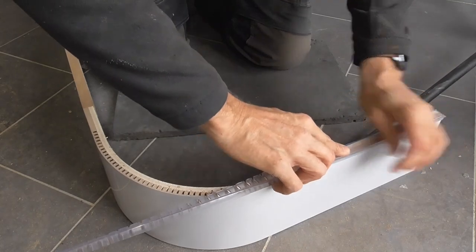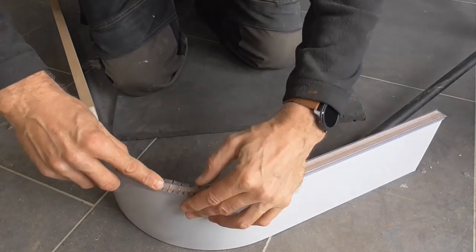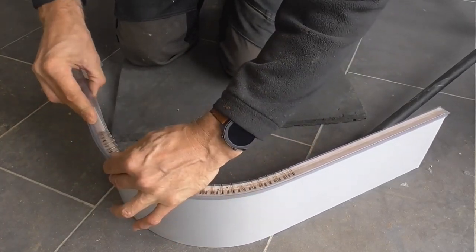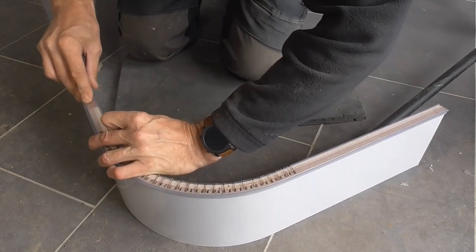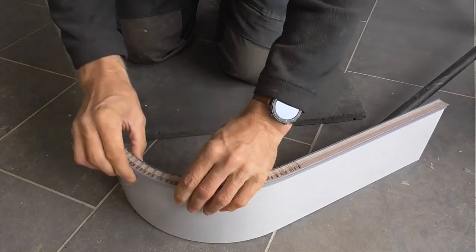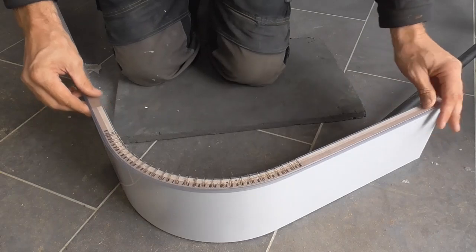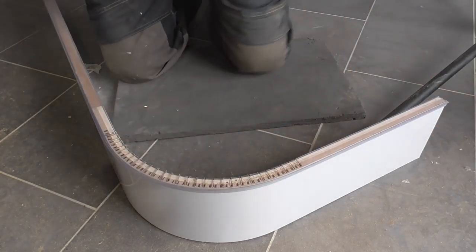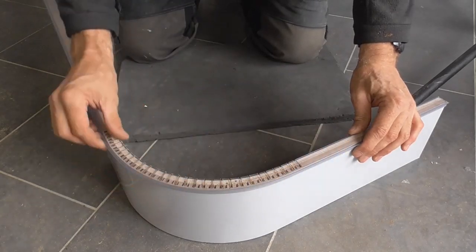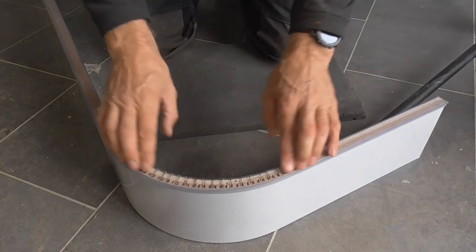Put that on there carefully. Oh yeah, that's going. That's nice. Oh yes — just careful. That's superb, that's fantastic! That is called skullduggery that is. None of this is going to be seen obviously because it's below the plinth and behind it.